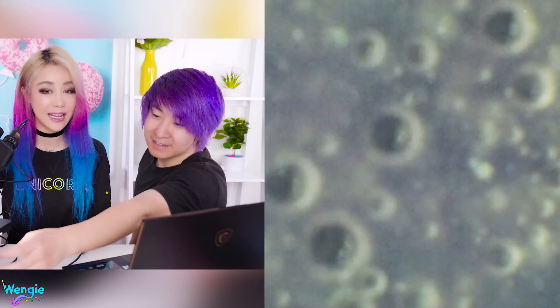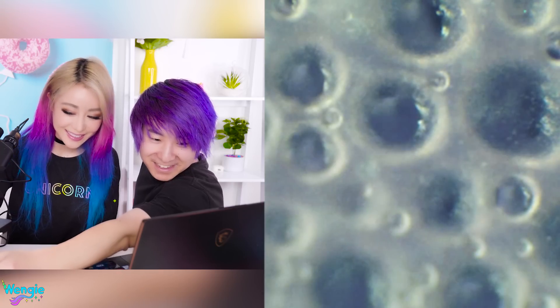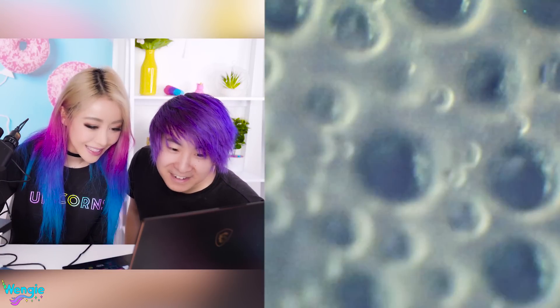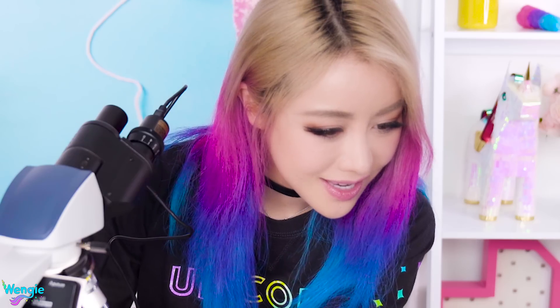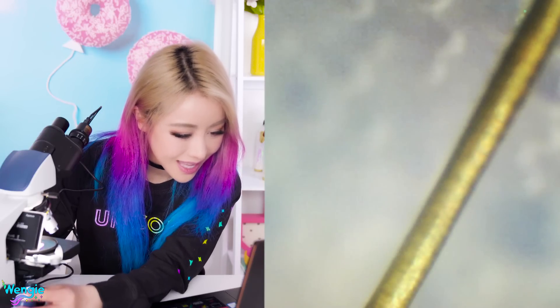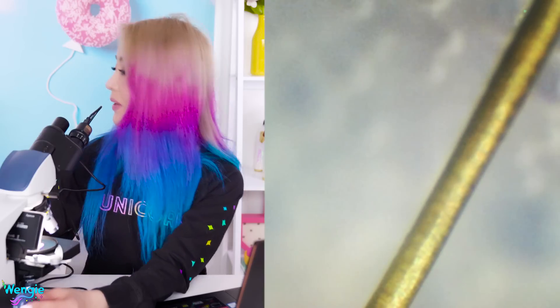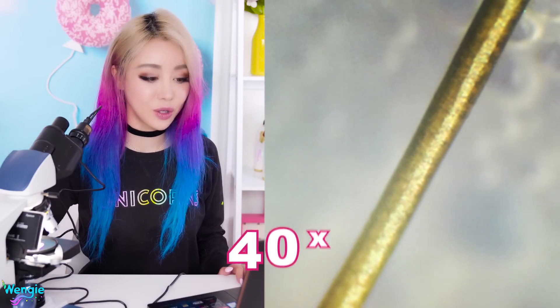It literally looks like I put googly eyes on slime. After refocusing the microscope, it looks even more disgusting! What is that yellow thing? It looks like gold thread — I think that's Mia's hair. If only this was real gold, I could totally sell it. You know what? We're actually only on 40x zoom. Looking at this hair, we should be able to see more detail. So let's have a look at what it looks like under 100x zoom.